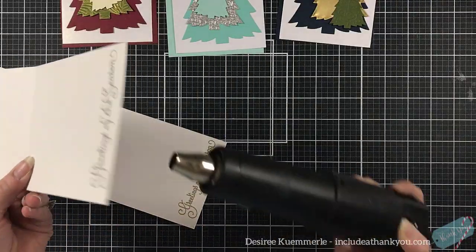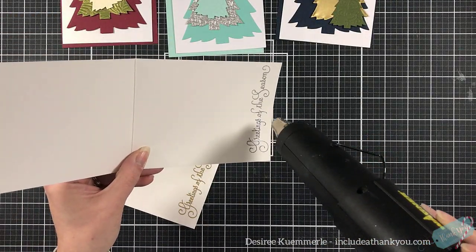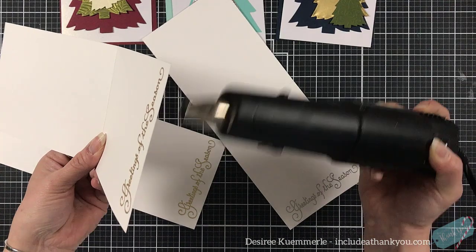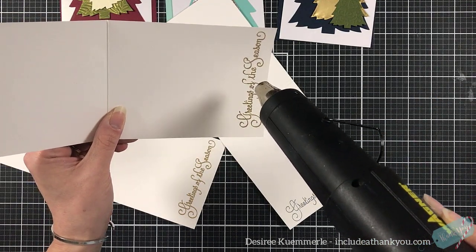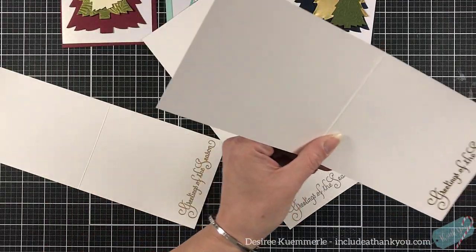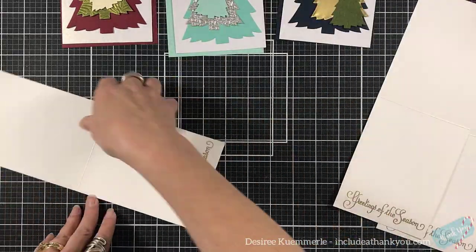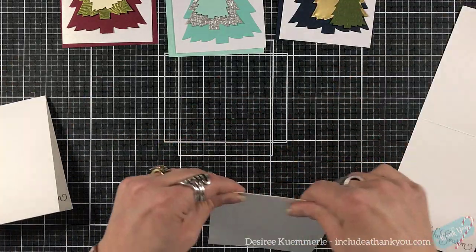I do use my hand for the heat, and once I know it's reached temperature then I will take it to the card. Again, please — it is not safe to do that, don't do it. I'll try not to show that next time. You can see I'm just heating these up and I'm getting a beautiful image every time. I just love that sentiment and the font. Whenever I can use them, I use them — they're nice, big, bold, and beautiful.